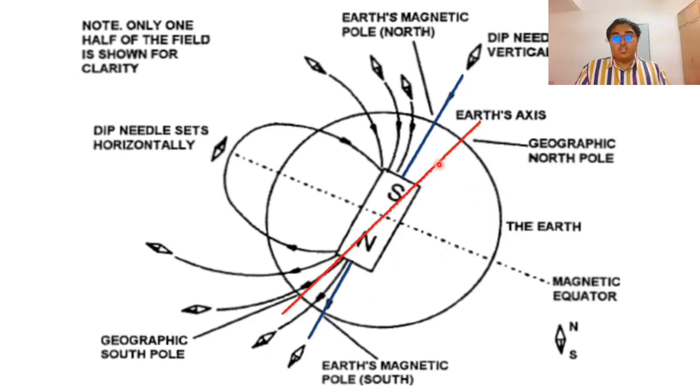This is how it looks — what I was explaining. The needle will be vertical around the true north pole and also at the south pole, and it will be horizontal when it is at the equator. This is how it is theoretically explained.